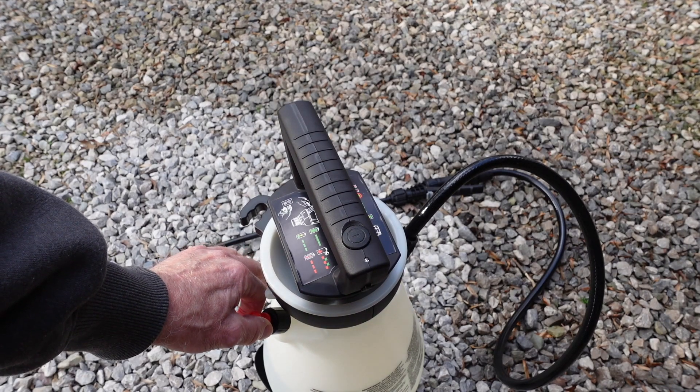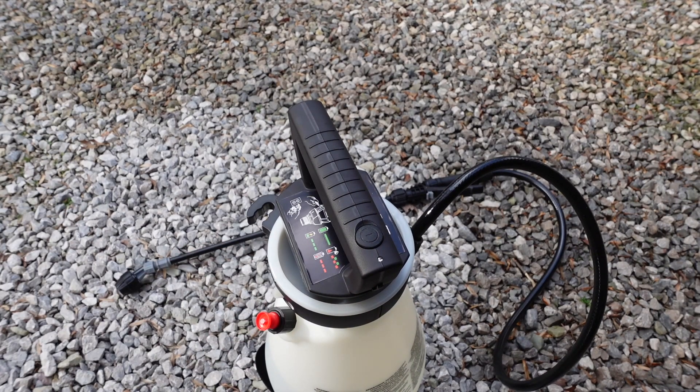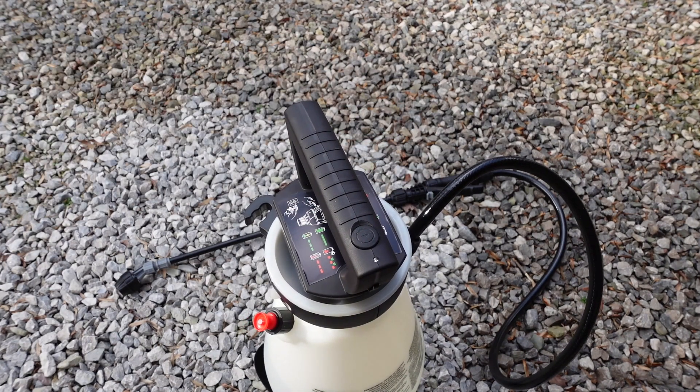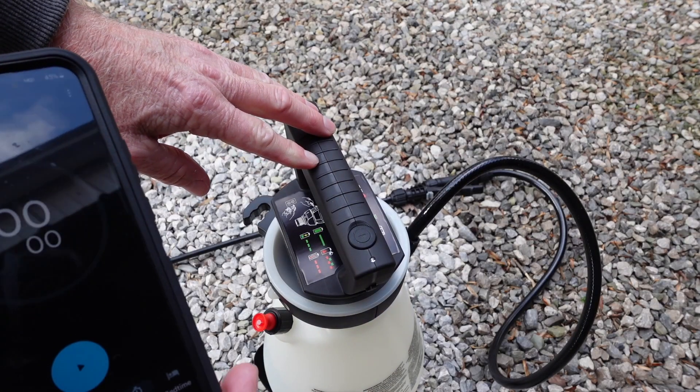Okay, we have no air now. We'll see how long it takes to charge up. We're roughly at the one-and-a-half gallon mark — let's see how long it takes.